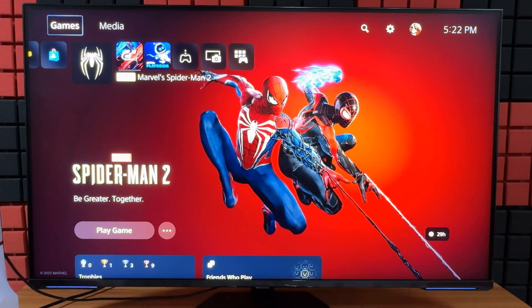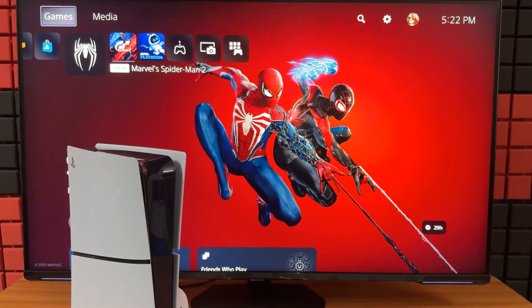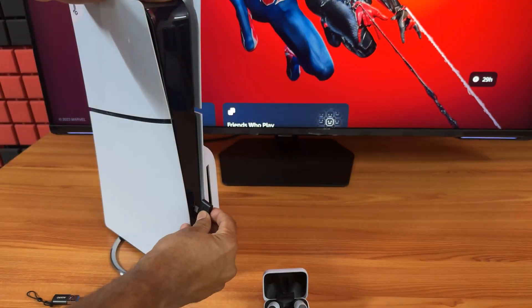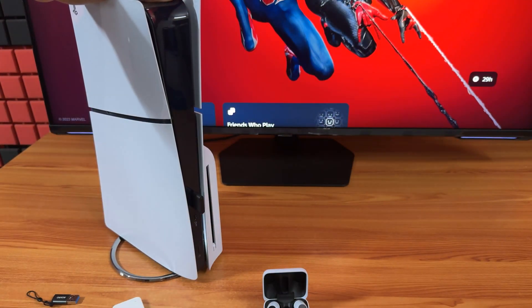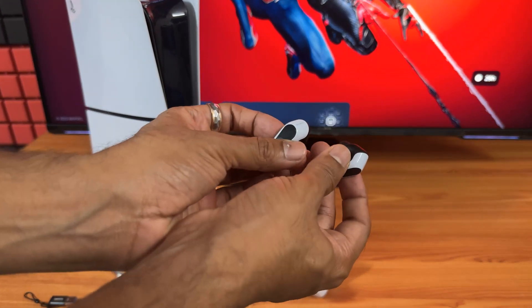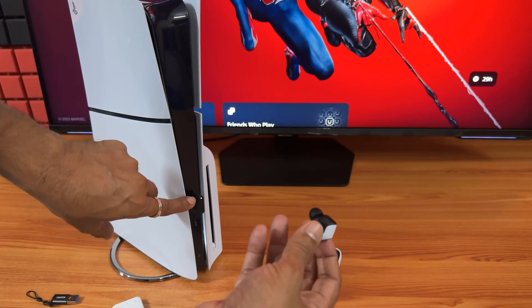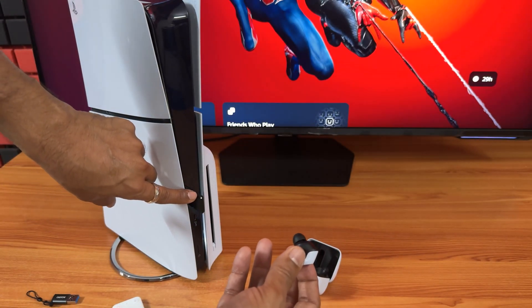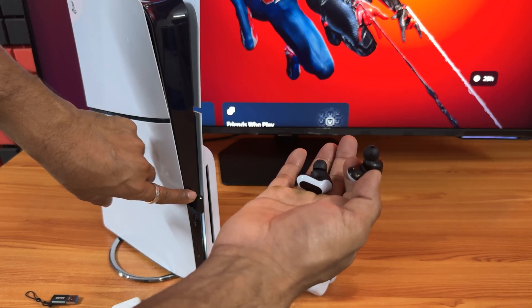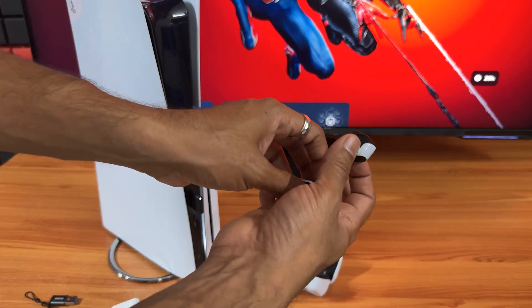So what we need to do is, if it is not pairing right, first insert this in the console. Then take it out. Just wear the earbuds. Once the light is stable, then it is automatically connected. If it is still flashing, you can easily reset that.